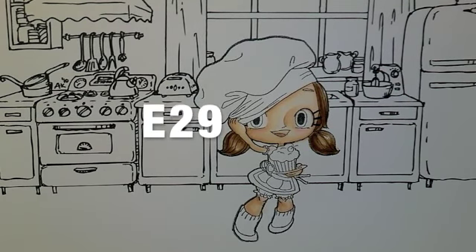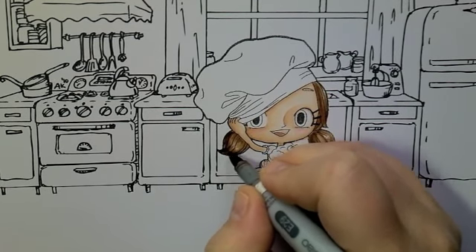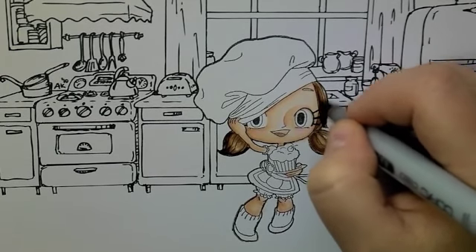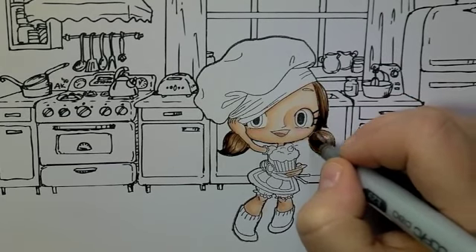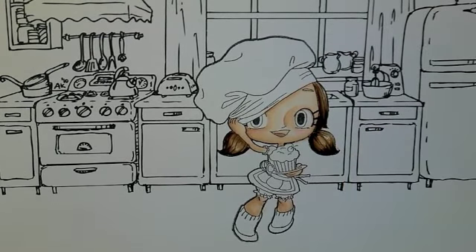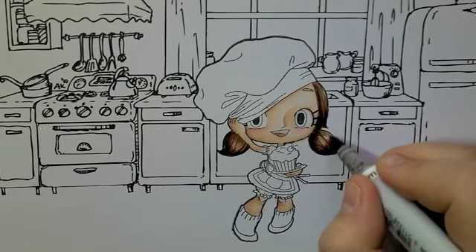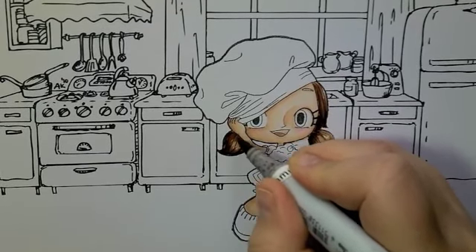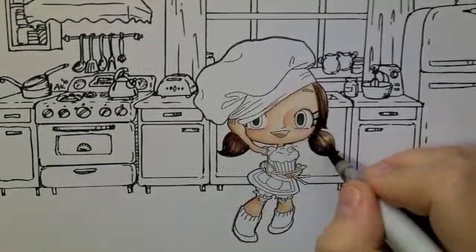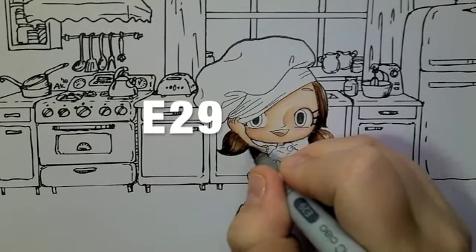And E29. That one is quite dark so I'm just trying to be very gentle. Softening that out a tiny bit with E25. I'm going to be shaded there under her arms, just putting a bit more flakes in there. And back to E23. I'm just going to go back again to E29 and redefine those flakes a little bit.